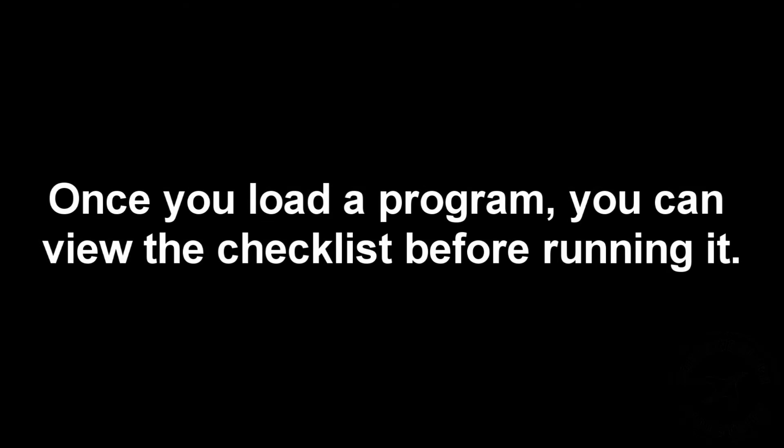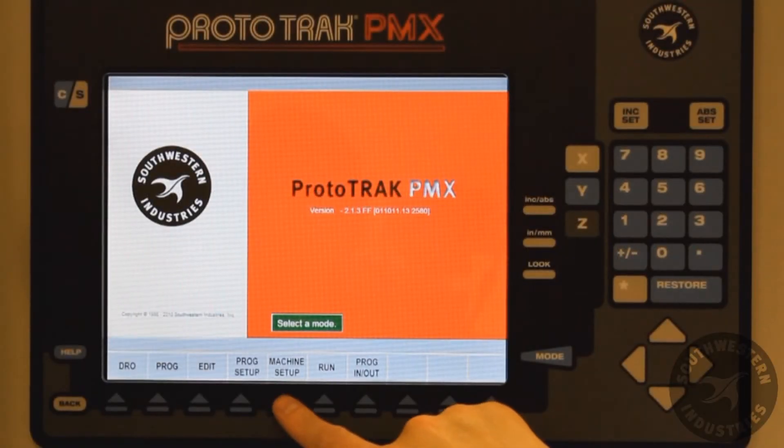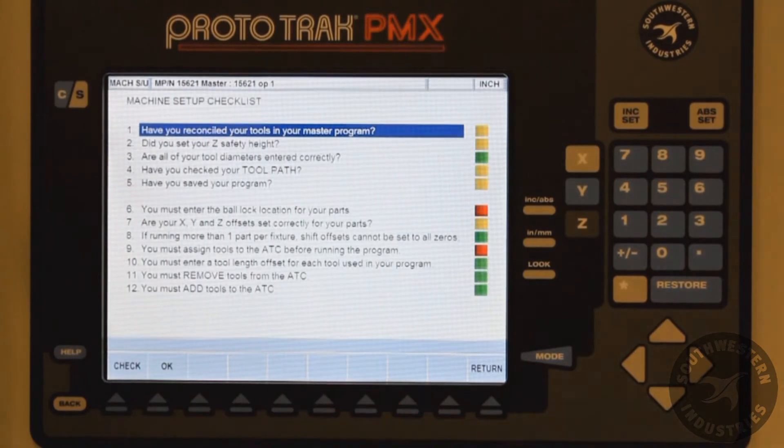To view the checklist, press the Machine Setup soft key and then the Checklist soft key.